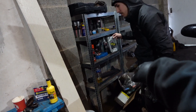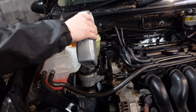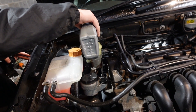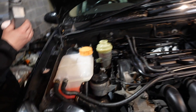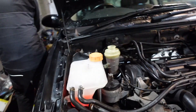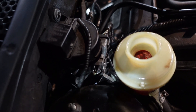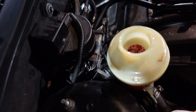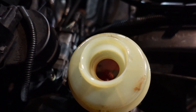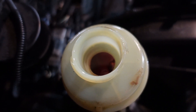Just pour the fluid in there until it's full. Do you want to turn the wheel? Don't start the car, just turn the wheel to purge the system. Turn it to full lock — see the bubbles coming up. Full lock, yeah, then turn it the other way around.